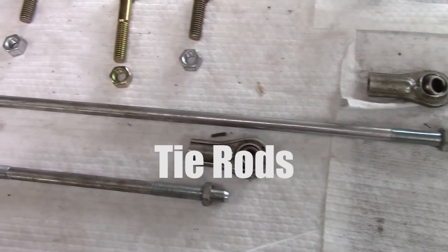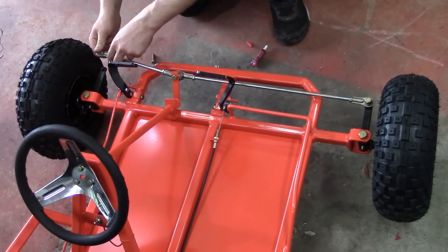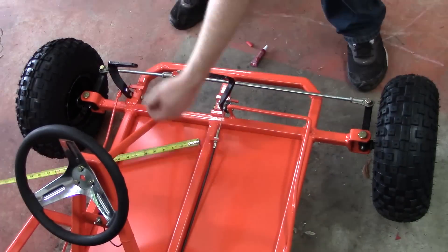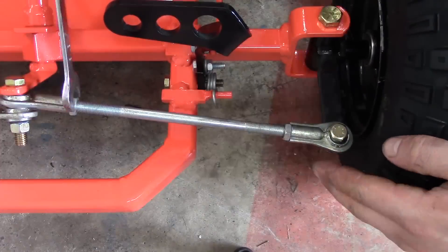Last step is tie rods — a pretty straightforward process. Adjust your tie rod ends with the steering wheel pointed straight up, measure both sides of the rims, make sure everything's equal, then tighten down your nuts and you're done with everything on your build.